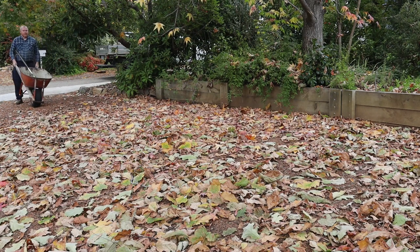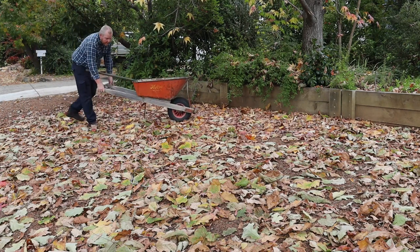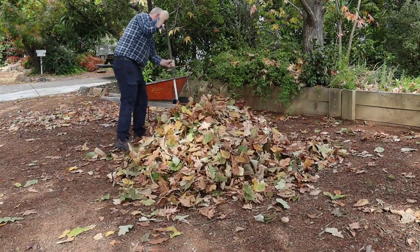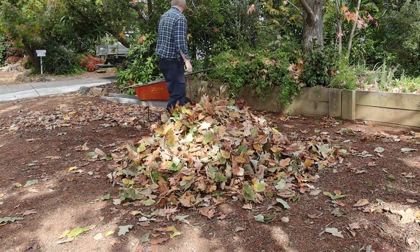Welcome back to Tightwad Workshop. It's autumn here in Canberra and today I'll be raking up the leaves. This is the kind of quiet dignified work that perfectly suits a man of my age and gravitas.